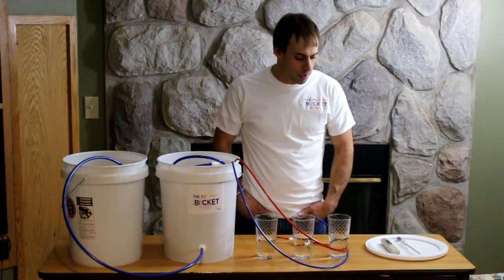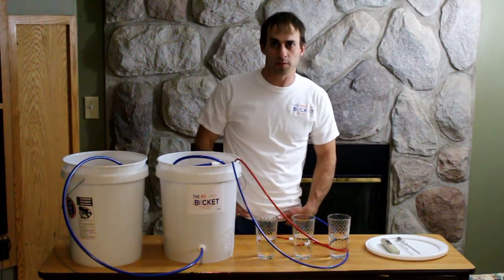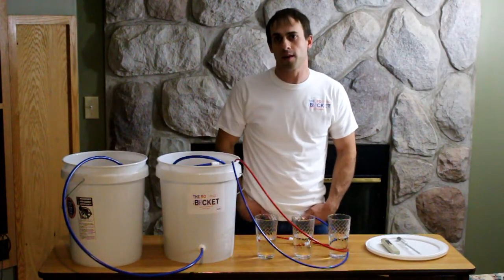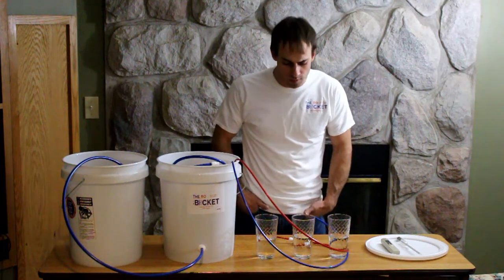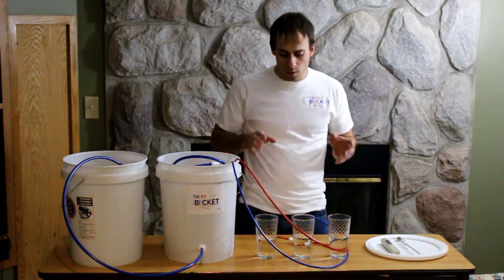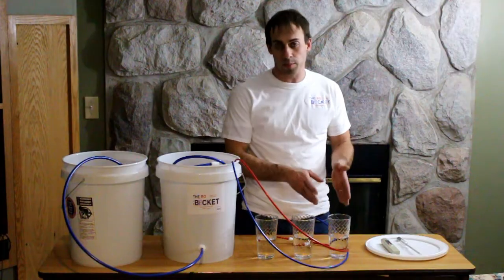But if you want to do a more in-depth analysis and really get to know the health of your membranes going into the next season, there are some really effective and inexpensive ways to do that relatively quickly. What I have in front of me here are three samples of water.